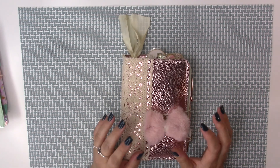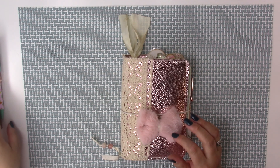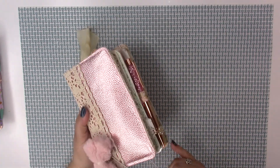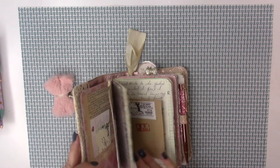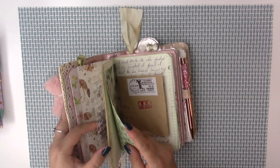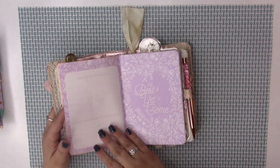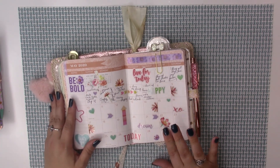Hi everybody! I just want to do a run-through with my planner layout and my business planner, plus a couple of other things. I'll show you the layout here — this was for this month. I've been writing in it and getting there. This is the layout I did for this month; I didn't do a recording on it but I'll be doing another one later.